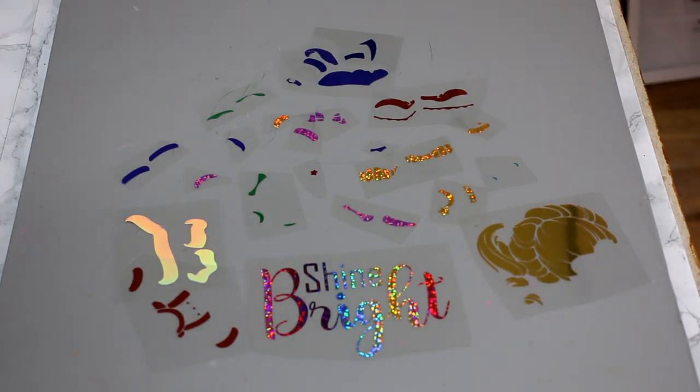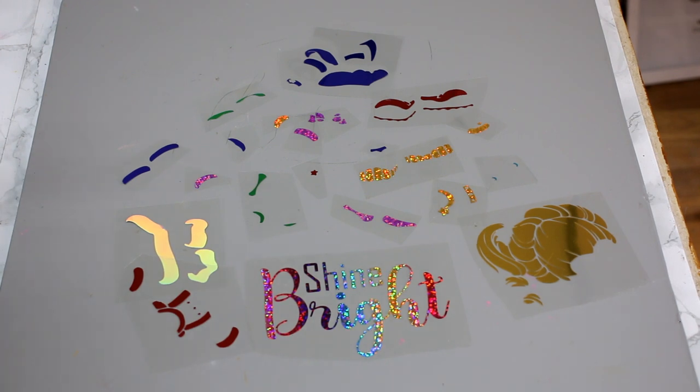Hi, my lovelies. I hope you're all well. So you can see from our little montage there that we have got a lot of layers to work with today. I'm going to show you an easy way in which I layer. But first of all, I just wanted to go through the HTV that I'm using.